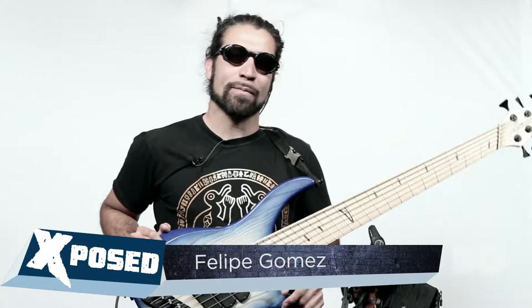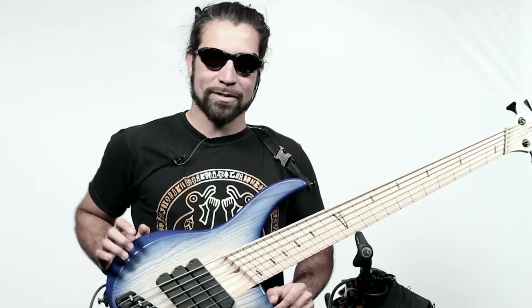Hi everyone, my name is Felipe Gomez from the Bike and Bass Tour. I'm a solo bass player traveling the world on a bicycle. That sounds like a joke.